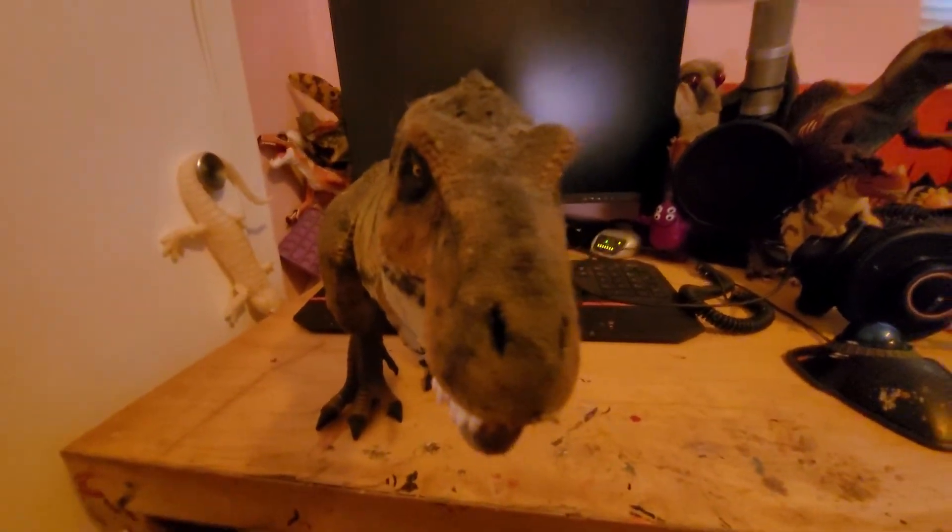The lighting isn't the greatest in this room because I'm using an amber bulb, but you get the gist of it either way.